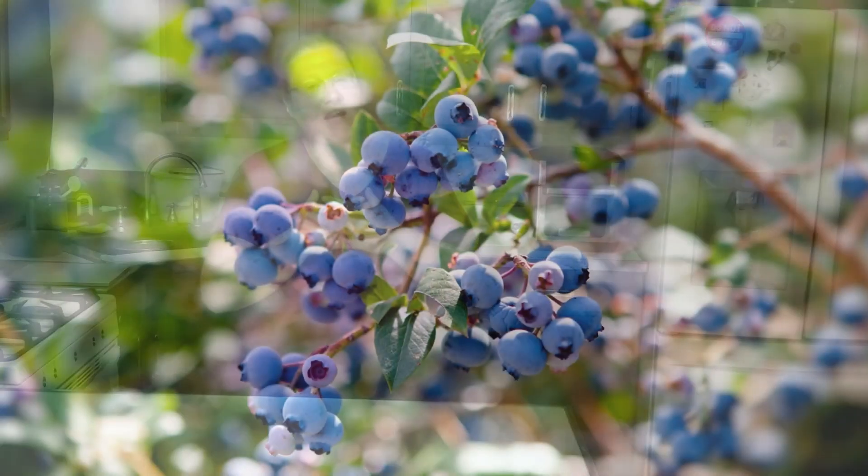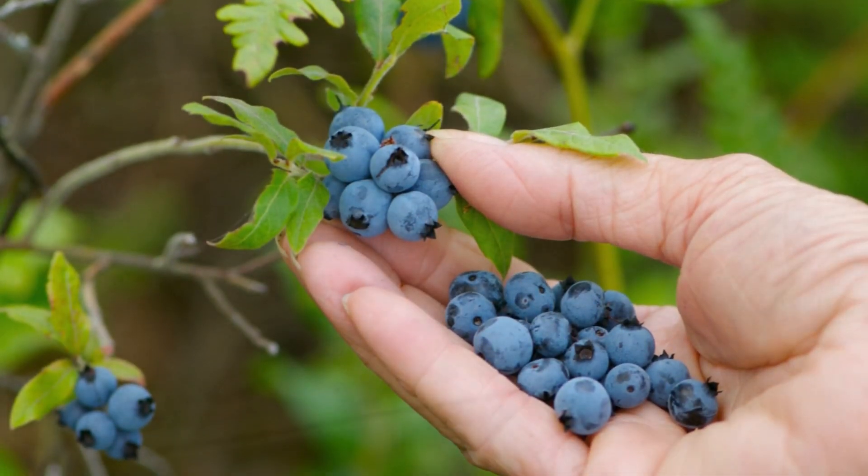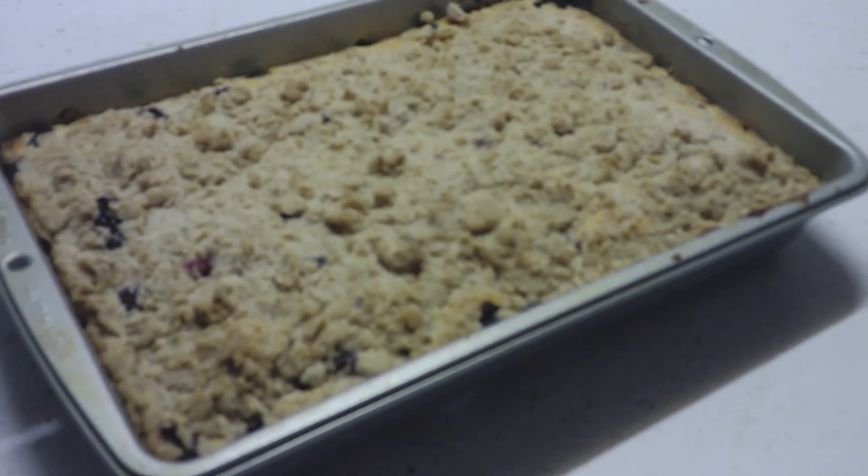It is the middle of July and that means blueberry season, which is super exciting. For me it brings back childhood memories of my grandmother making blueberry buckle cake. It also brings up memories of when I would make it for my oldest child who loves blueberries. Today's recipe is blueberry buckle cake. Let's get baking.